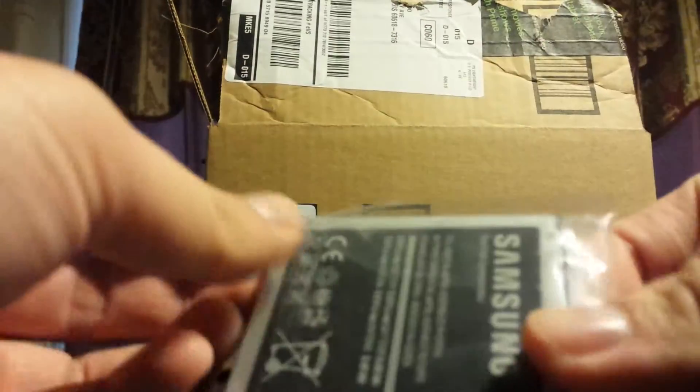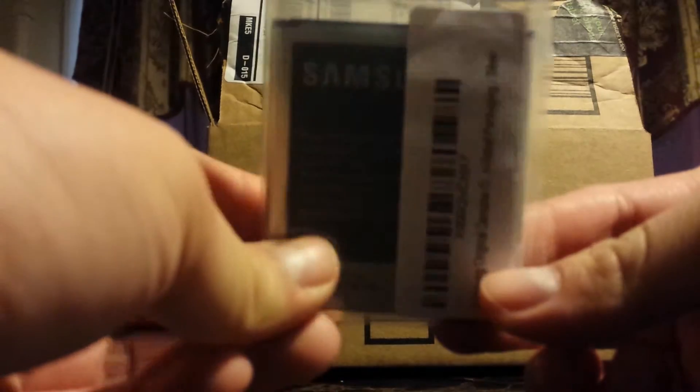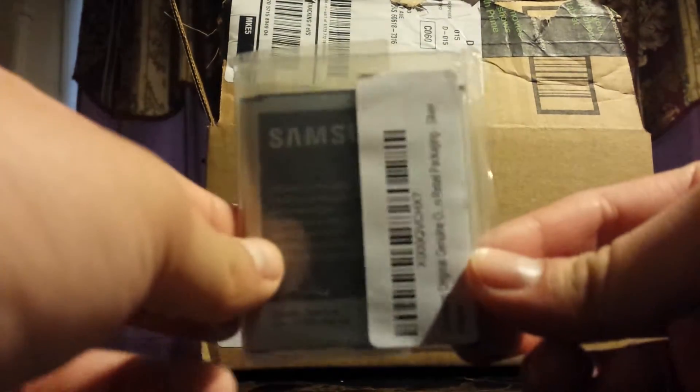It's a pretty small item so I don't know why it came in a big box. Here it is — it came in a big box. It should have came in a small box, so I don't understand why it came in a big one. So guys, this is a cell phone battery for my Galaxy S4. Thanks for watching and have a nice day. Thank you.